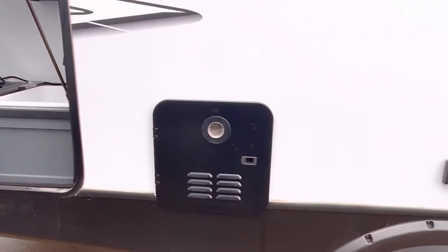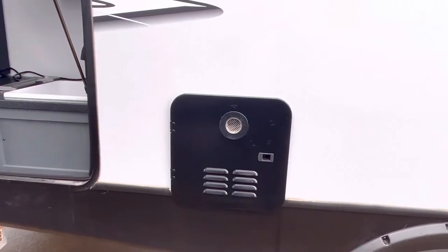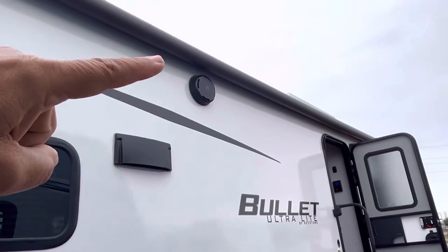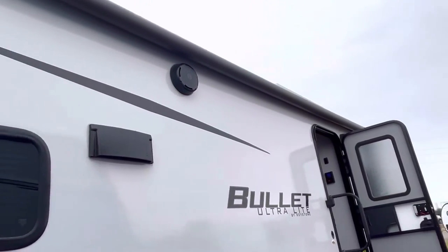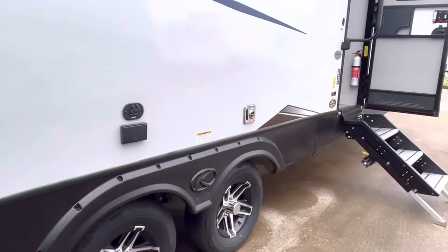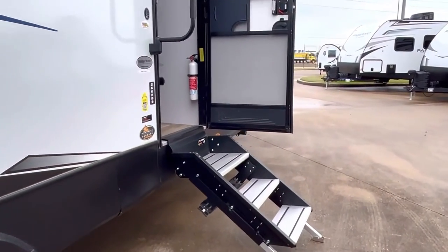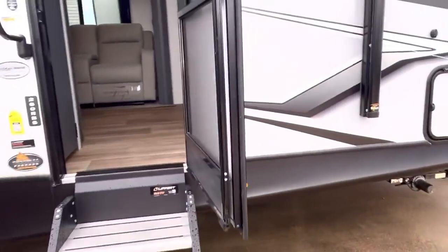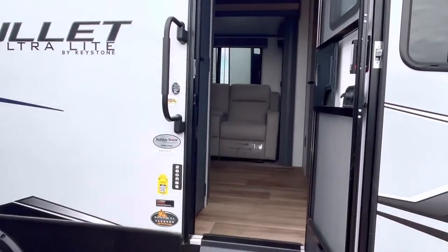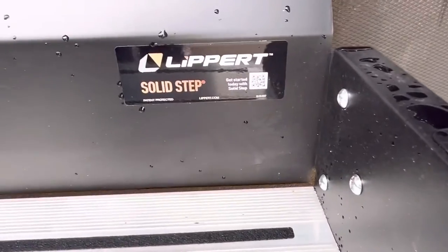That right there is the outside portion of your tankless water heater, so hot water on demand if you're plugged in. You've got these marine stereo speakers — there's one on the other side of the door, so they're going to hold up to the weather. It's a dual axle rig with a stairwell that makes contact with the ground. It also has the Weingart Air 360 up on the roof. This is the Lippert Solid Step.